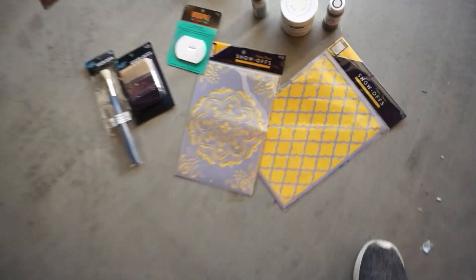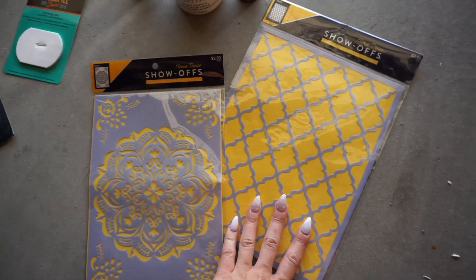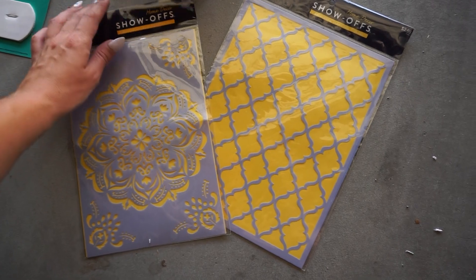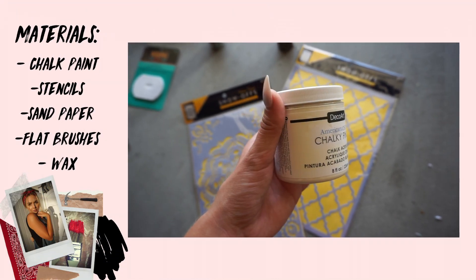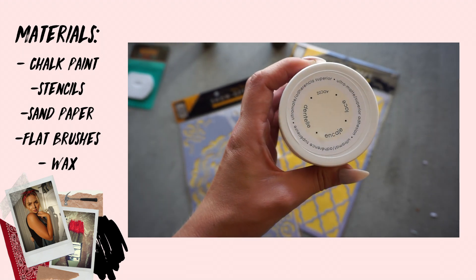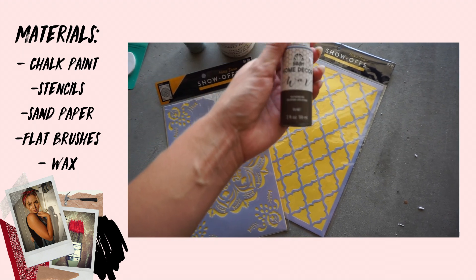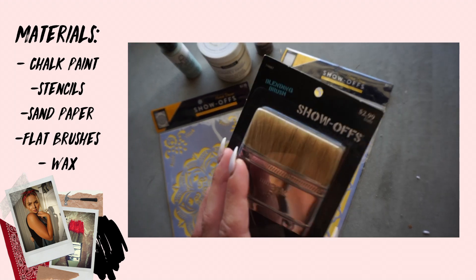I'm going to show you guys what I got at Hobby Lobby. I got some stencils — they unfortunately didn't have the Indian inlay stencils I was hoping for, but they had these little boho-ish ones by Show-Offs. I decided to do this chalky white color, lace the pattern in, and I'm going to finish it with a wax so that it gives it that old antique-y vibe. I also got a blending brush and a stencil brush.